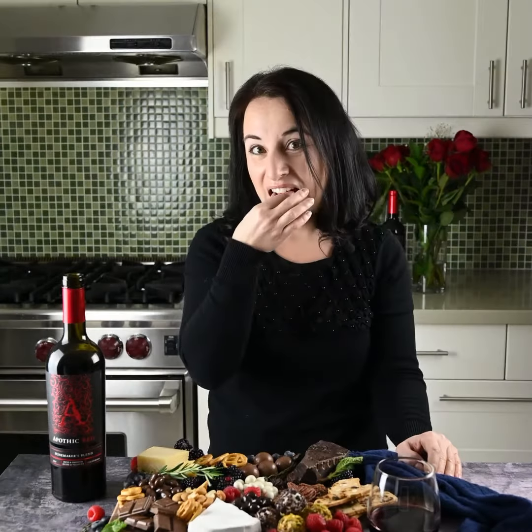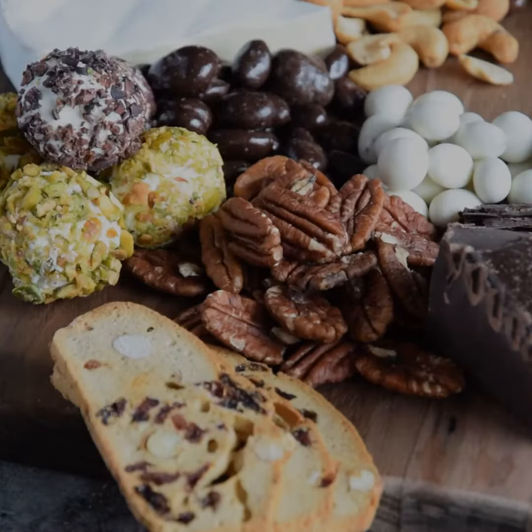Hi, I'm Julia, a food photographer, blogger, and cookbook author.